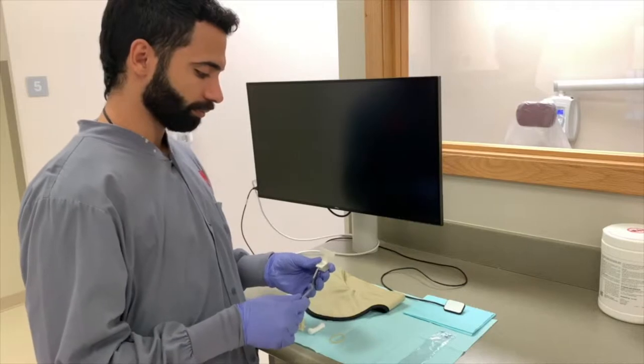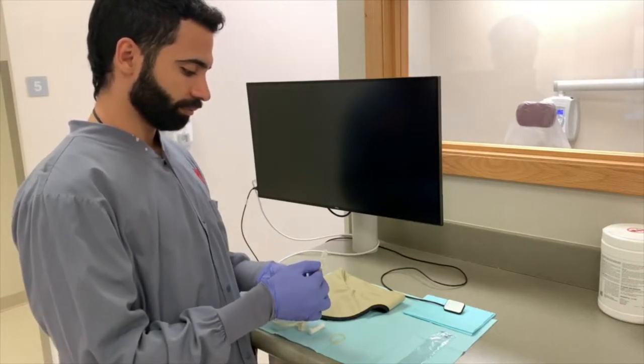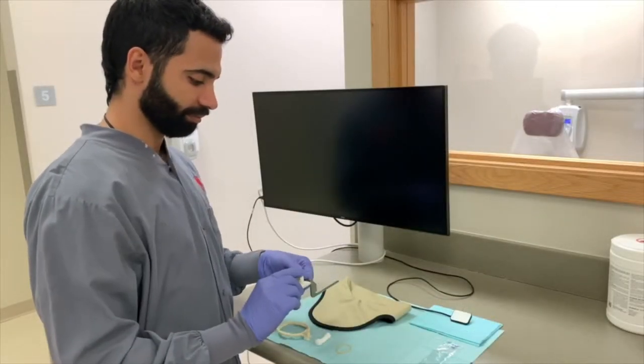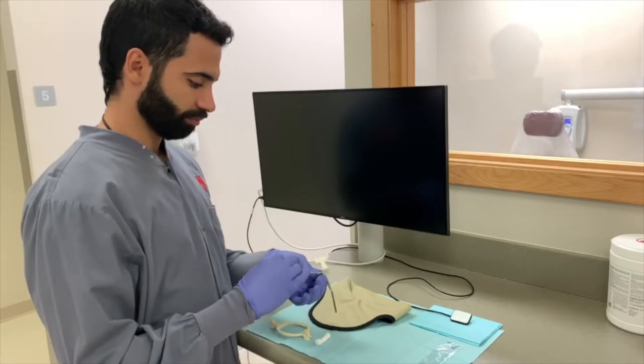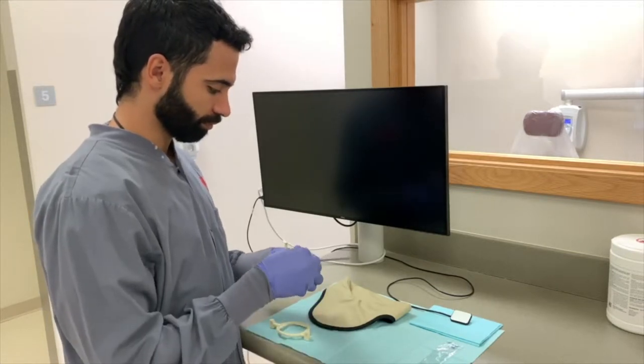Once they are appropriately assembled, it should resemble a set of stairs. After the main framework is established, the operator must ensure the patient's comfort. This is accomplished by placing a cotton roll parallel to the bottom part of the bite block and securing it with a rubber band.